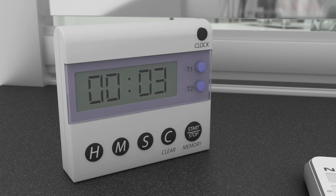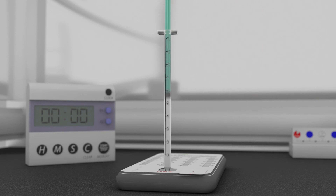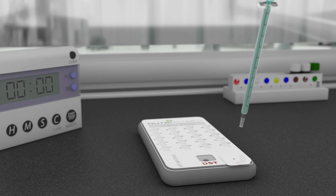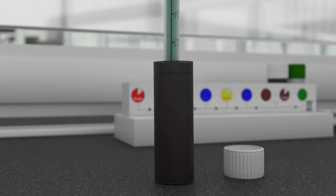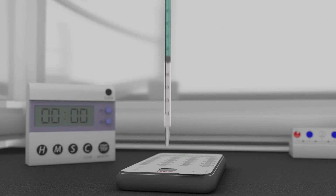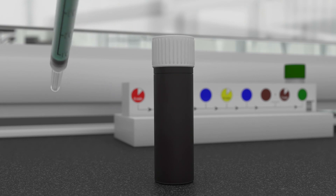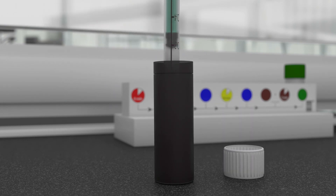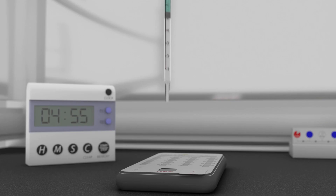Wait for the countdown timer to reach zero, then stop the timer. Inject the wash solution into the cassette. Remove the syringe. Remove the white cap from the brown bottle and pipette the entire volume of the first color reagent into the syringe. Make sure all the bubbles are removed and inject the first reagent into the cassette. Set the countdown timer to 5 minutes. Start the timer and immediately prepare the second color reagent. Remove the white cap from the second brown bottle and pipette the entire volume into the syringe. Make sure all the bubbles are removed and inject the second reagent into the cassette within 30 seconds of injecting the first color reagent.